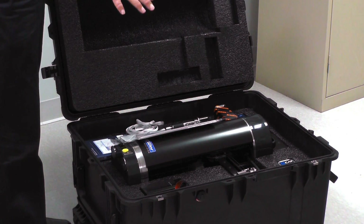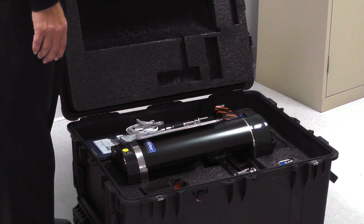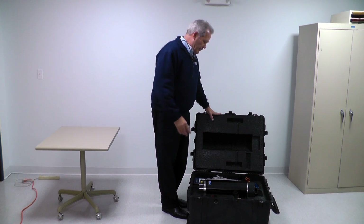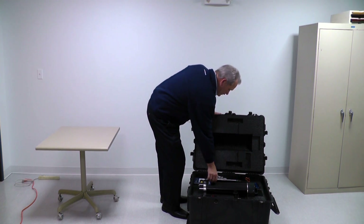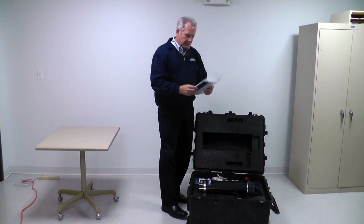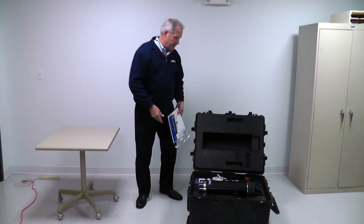When you open it up you'll see laser-cut foam inserts. Everything you see here comes with the Zcat. This unit is equipped with the optional MK4 software, so we do have a quick start guide which gives you a little bit of guidance and information on the gauge.